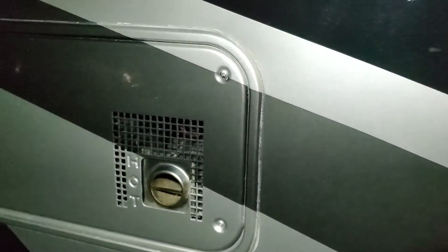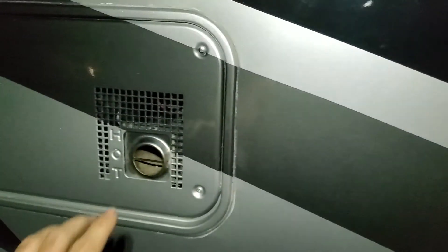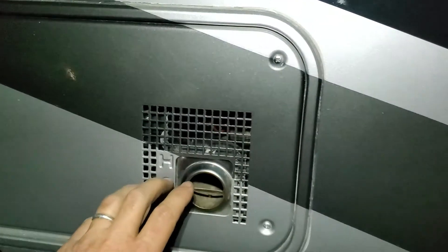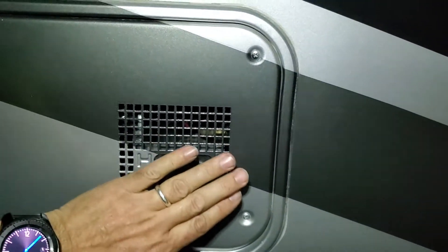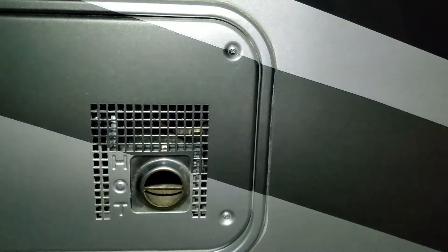Quick video to share a problem I had with the furnace on my Pace Arrow 38P. This furnace is the front furnace, and I was having a heck of a time. It would light, but I could hold my hand right here — it would never really get hot. Sometimes it wouldn't light, sometimes it would flame out, and then relight.